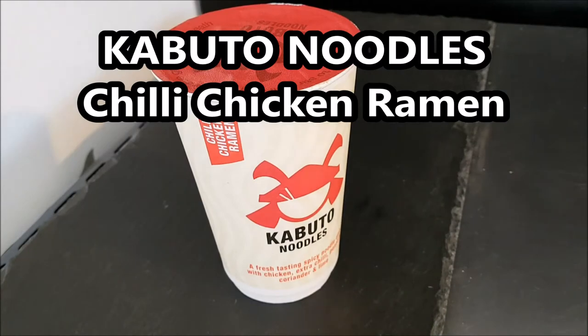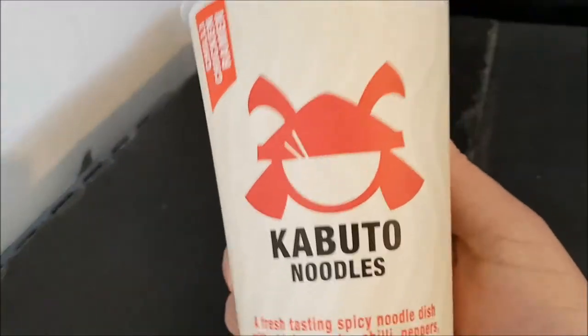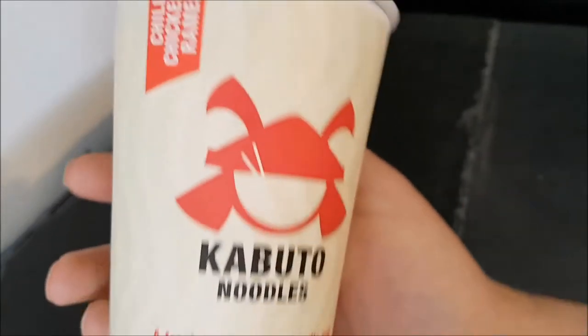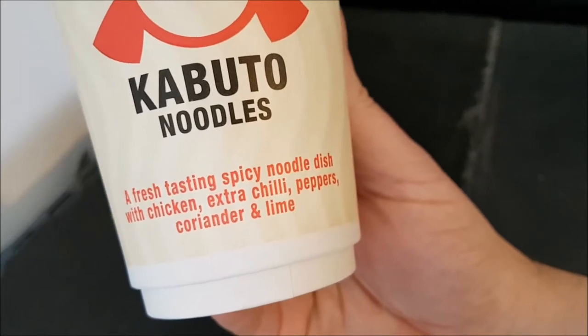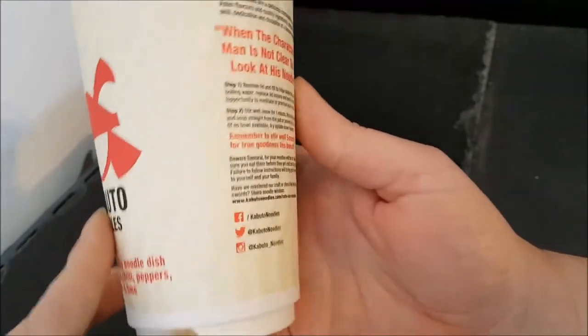Well hello and welcome to the video, this is Big Hairy Clem in the kitchen on top of the microwave — my usual perch for such things. I'm having a look at this Kabuto noodles. This one is chili chicken ramen, a fresh tasting spicy noodle dish with chicken, extra chili peppers, coriander and lime. Well that sounds quite interesting.